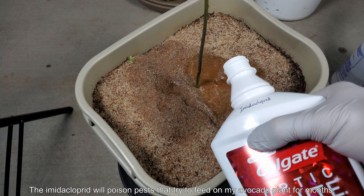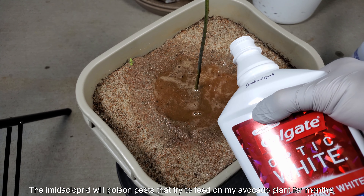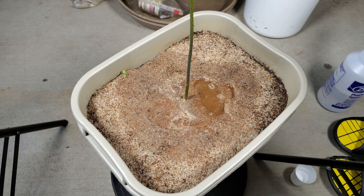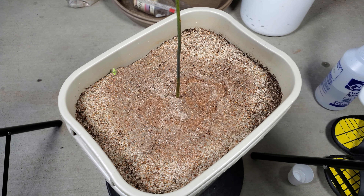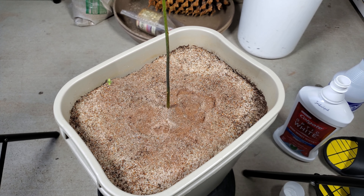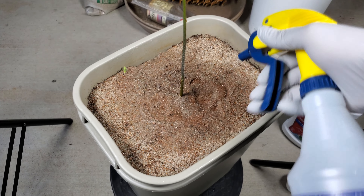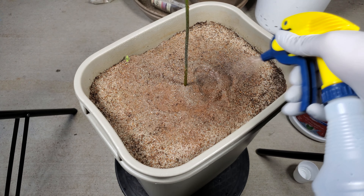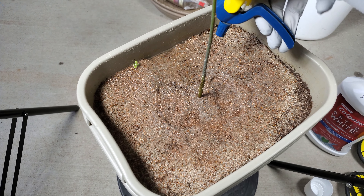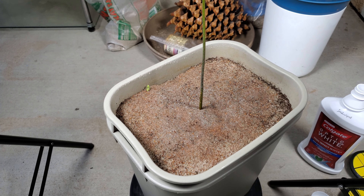The way it works is you dissolve it in water, feed the plant like this, and it gets absorbed through the root system and travels up through the vascular tissue of the plant until all the cells have this compound in them. If various kinds of pests try to feed on your plant then they'll get poisoned. So it doesn't prevent the damage done by that initial feeding, but it prevents colonization of your plant — in the case of things like spider mites that are really nasty and can quickly overwhelm your plant with their fast reproductive and feeding capabilities.